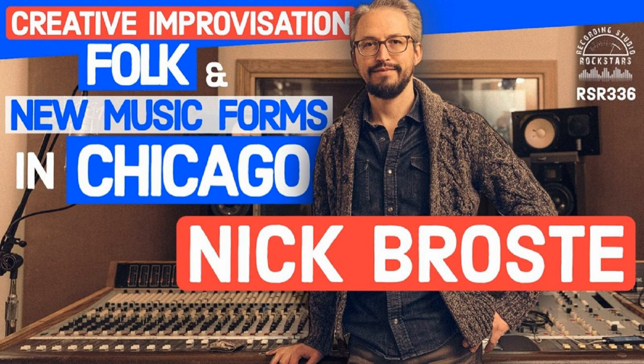Things like — why does everything I play sound delayed? I didn't know about sync and repro heads. Griffin, in the heat of battle, would go behind the board and switch things, so the patch bay wouldn't be consistent. Things would switch around all the time, and that was really frustrating for a while, but I learned signal flow and how to trace things really fast because of that.